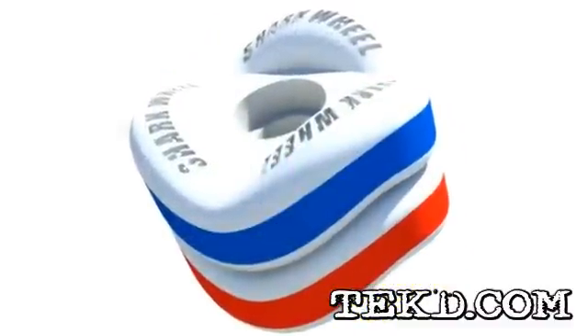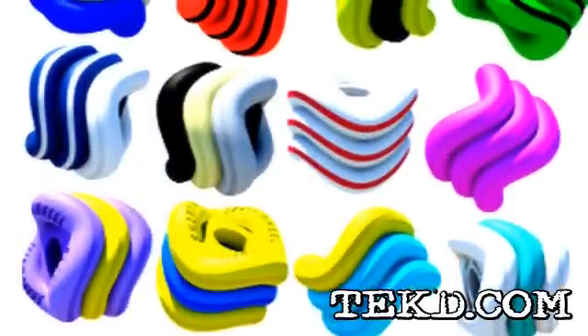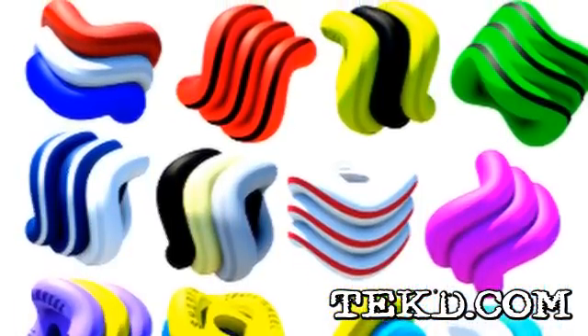The Shark Wheel works with any standard 70mm wheel hub, and since it is made of interlocking sections, it is completely customizable in different colors and hardness for the perfect ride.